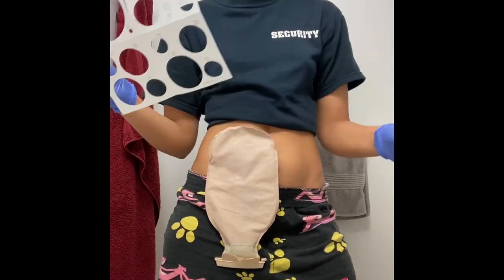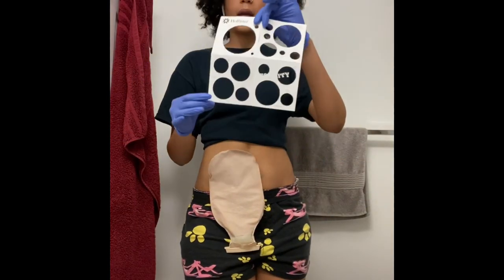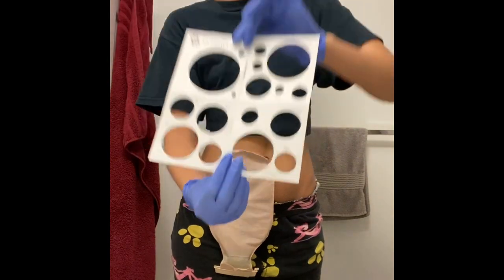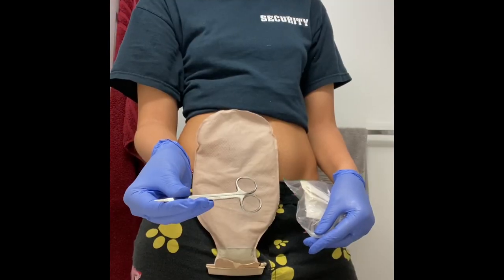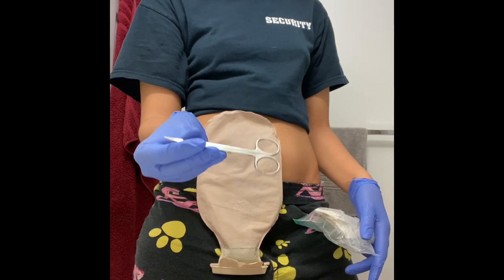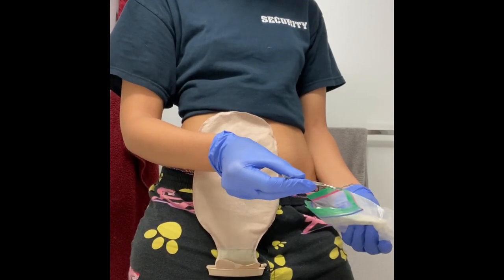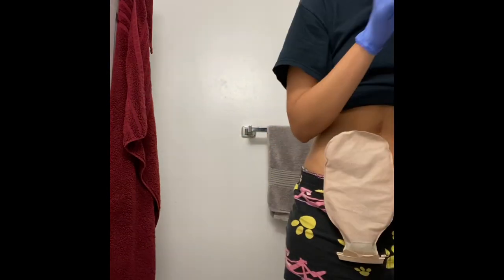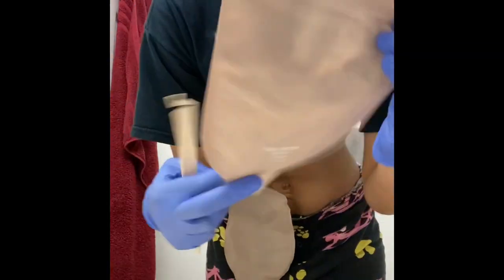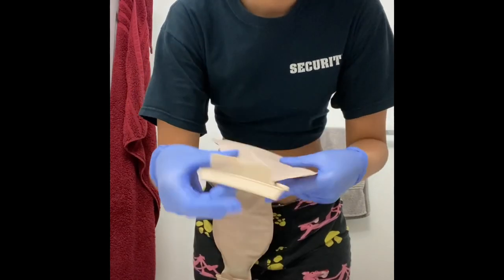We are going to be measuring my stoma once I get the bag off. I like to use this chart to ensure I'm using the right size bag and flange to protect my ostomy. Here I have a pair of ostomy scissors I use to cut flanges, as well as my paper towel squares. Here I have my ostomy support belt — I won't be using it this time but I generally do. I now have the clamp closure I'm going to place on the end of my bag just to keep all the stool in.